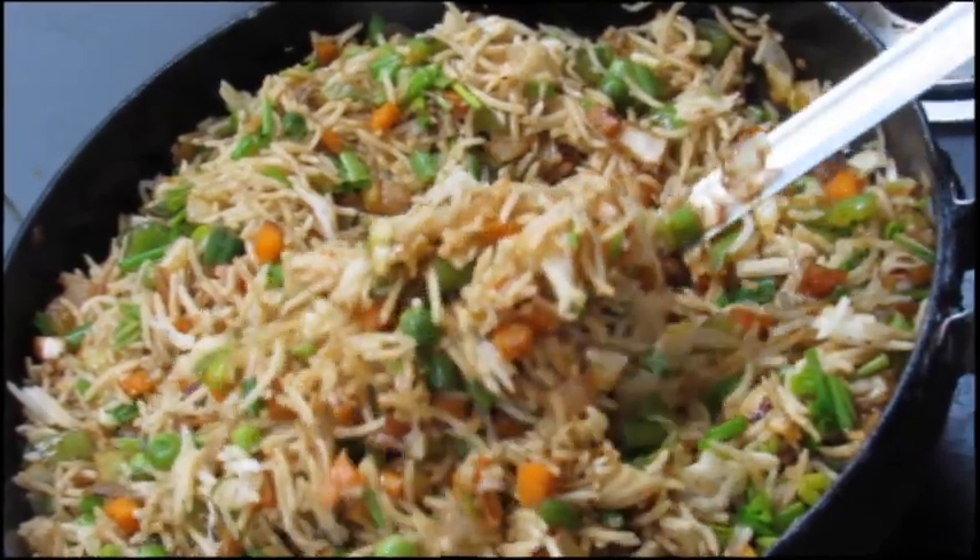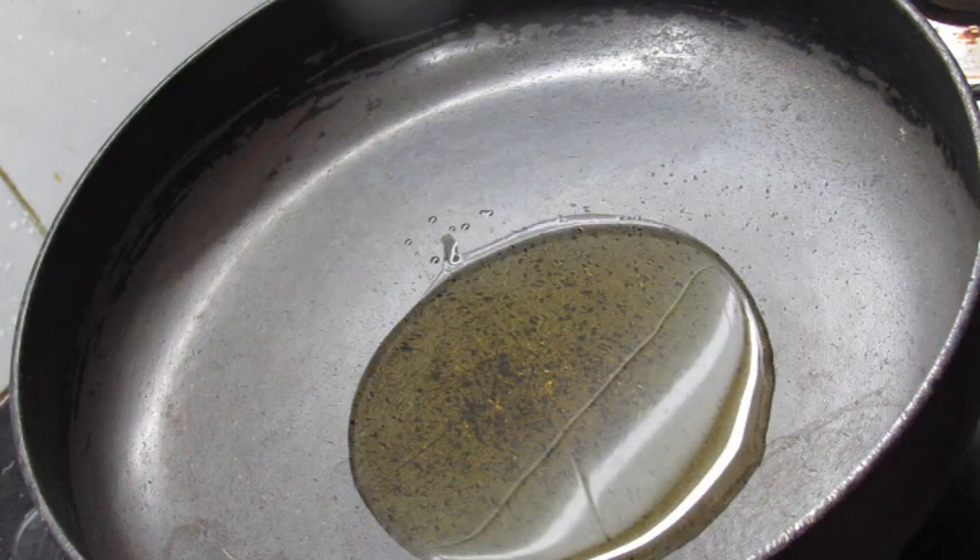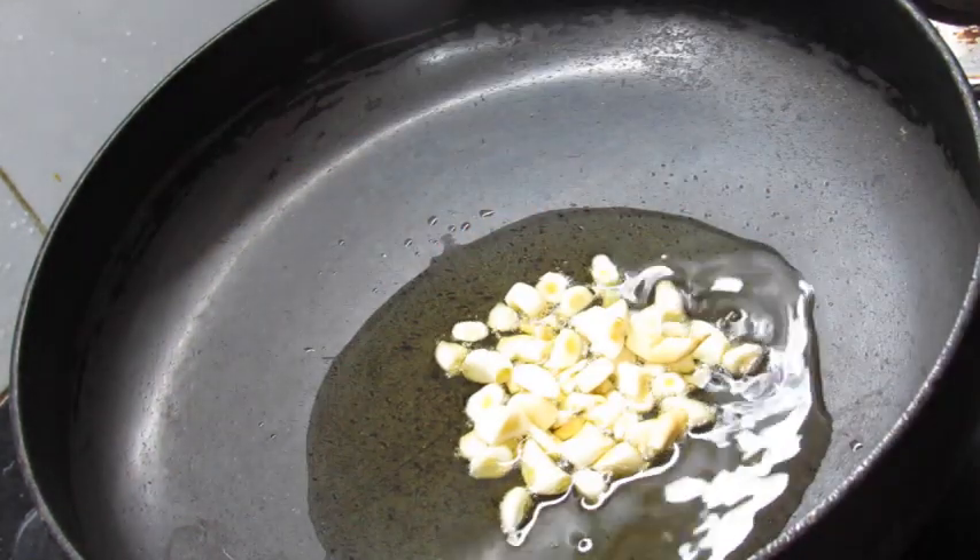I am going to make the recipe. I am giving this pan to 2-3 of the bread. I am going to put the rice in the pan.